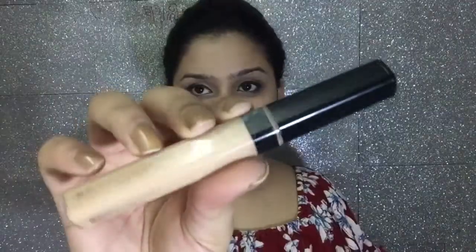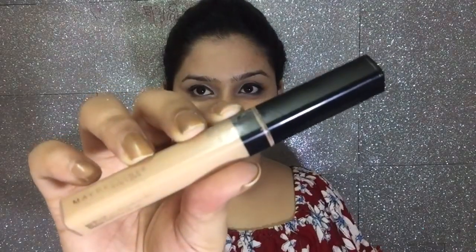I will properly blend it with my Nykaa Blend Master sponge — you can layer this up if you want higher coverage. I am covering bare areas with my Real Technique buffing brush, then I am using Maybelline Fit Me concealer.